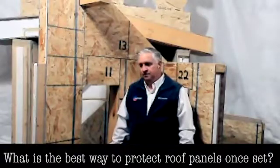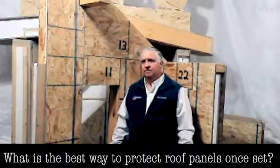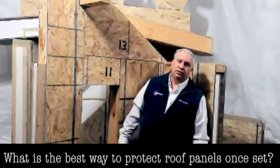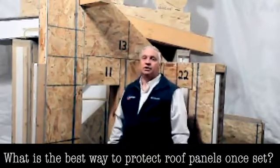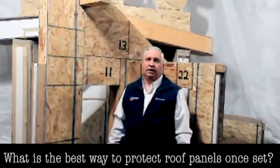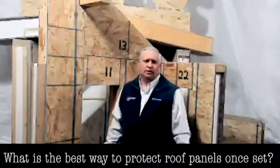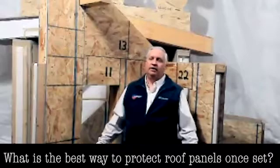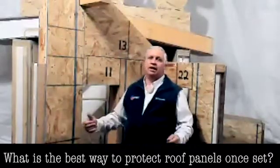What is the best way to protect roof panels from rain between the insulation and the application of the roofing? Between installation and application, generally speaking, after they're installed, you're going to put your underlayment on immediately. Whether it's a synthetic titanium paper, Gaff makes a really good product called Deck Armor. You're going to want to put that on, even if the roofers can't get there right away.